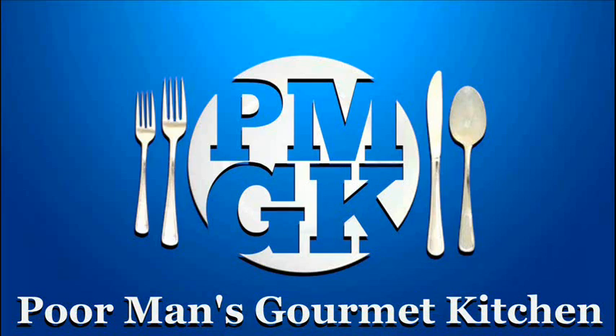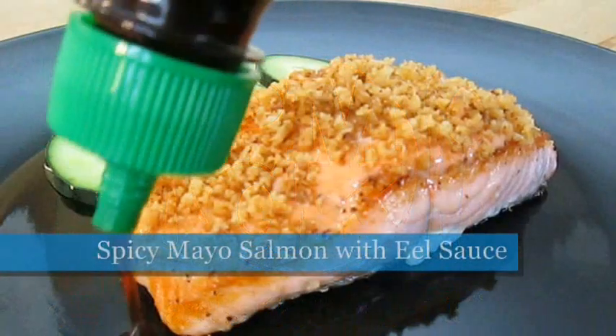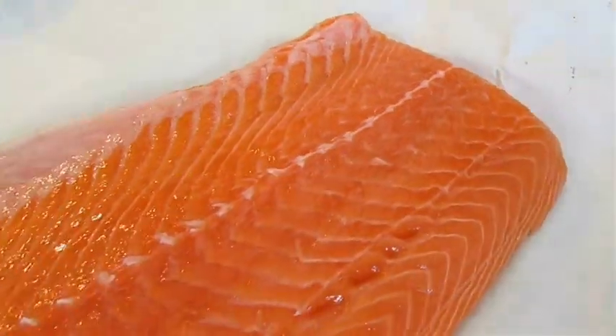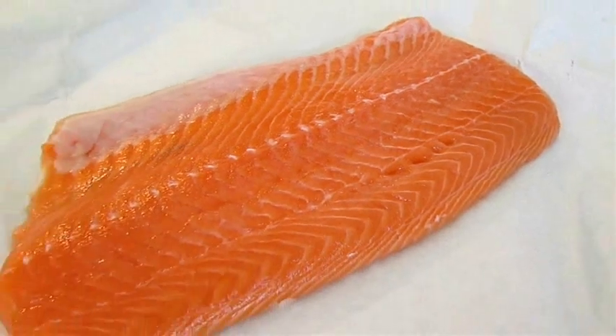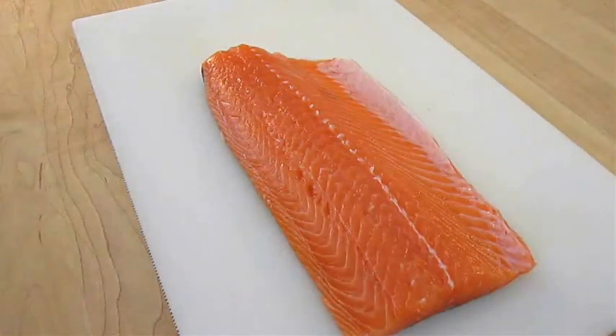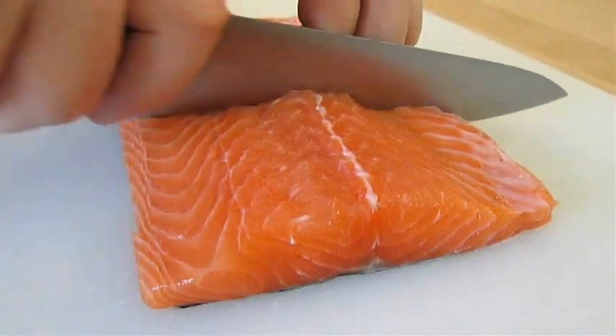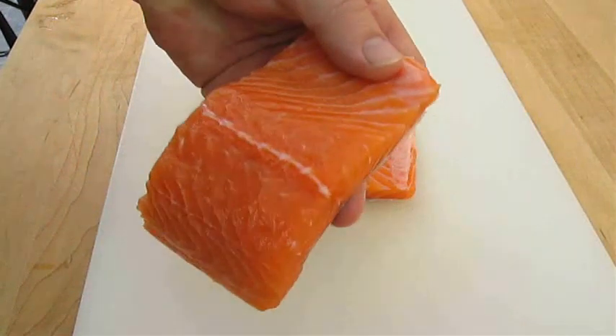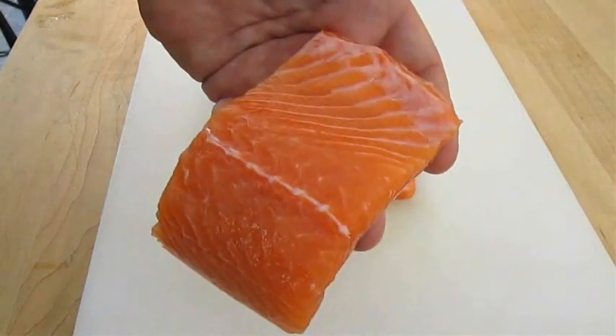Welcome to the Poor Man's Gourmet Kitchen, where we share gourmet recipes at a low budget. Now check this out. Here I've got a fresh Atlantic Salmon Filet — it weighs just over a pound. The first thing you want to do is get this cut into 4-5 ounce size portions. Something like this should be perfect.